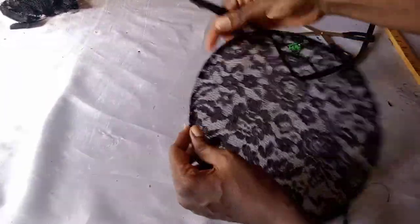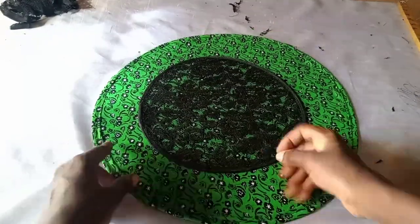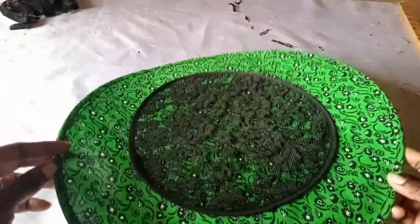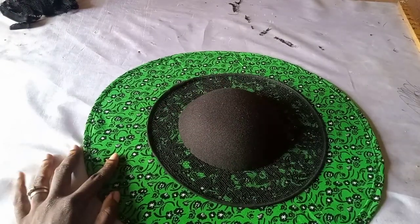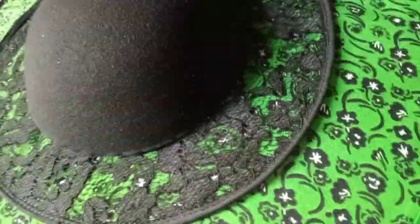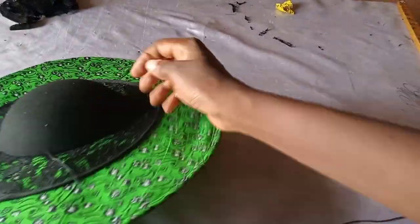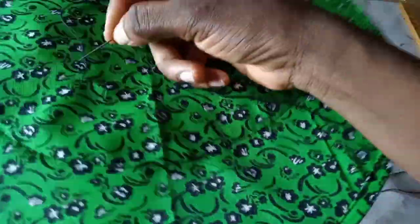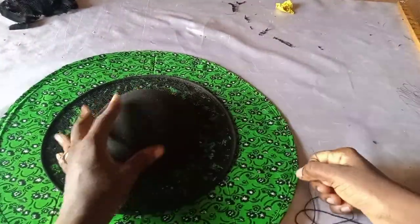This is ready-made bias from the market. I fold it into two and sew all around. I've sewn all around and it looks nice. I'm placing it on the other fabric — you can either sew or gum it around. Next, I place my base mold — the one I wired at the beginning — on top of these two pieces and sew them together. I'm bringing my needle from outside to inside, taking it back outside, and going all the way around until I finish.